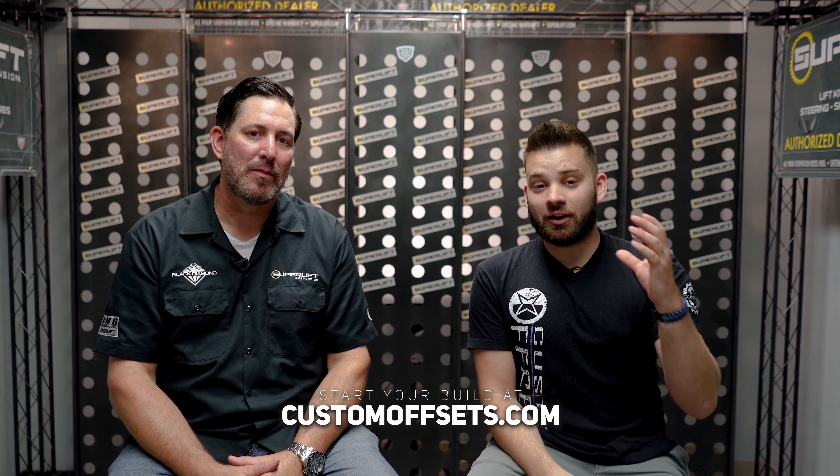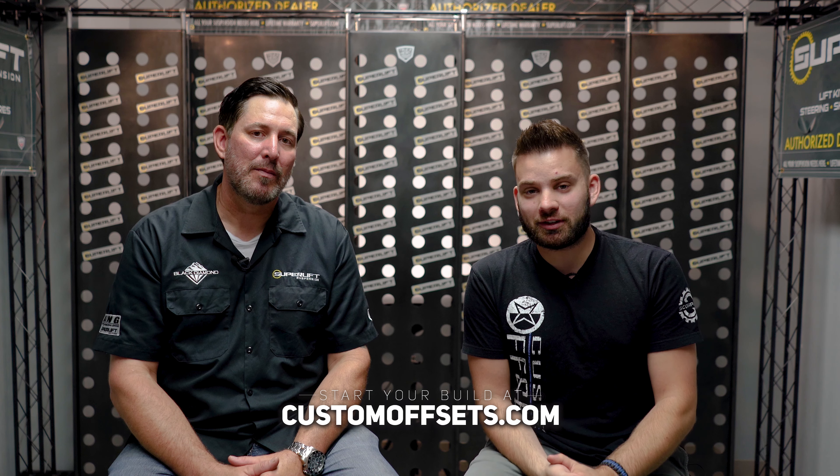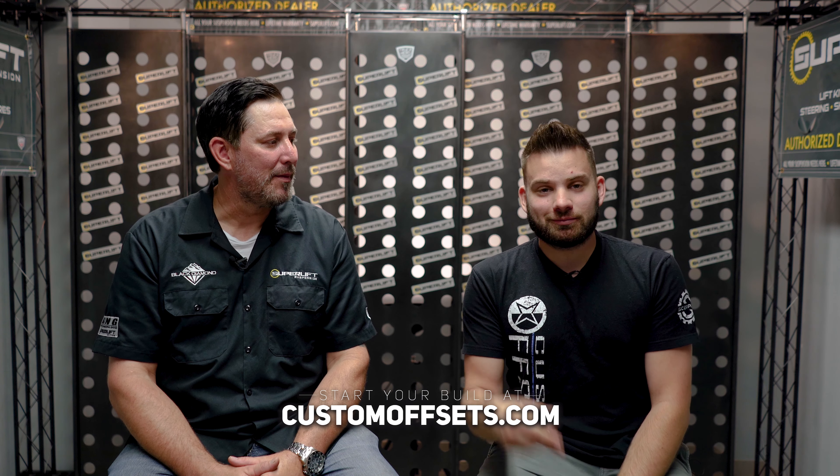Those are 10 questions for Superlift. If you guys want to check out Superlift kits, we've got them all on the website at customoffsets.com. If you have any other questions on Superlift stuff or lift kits in general, you can always drop those in the comments.